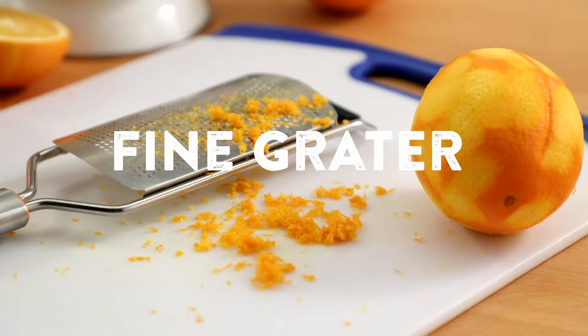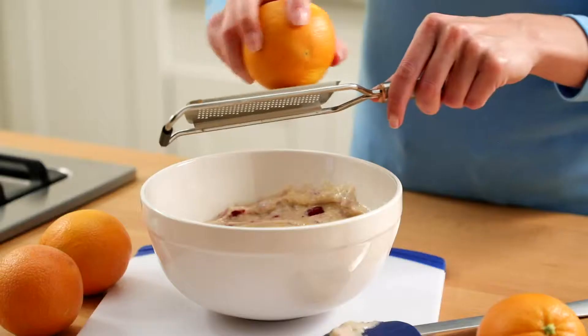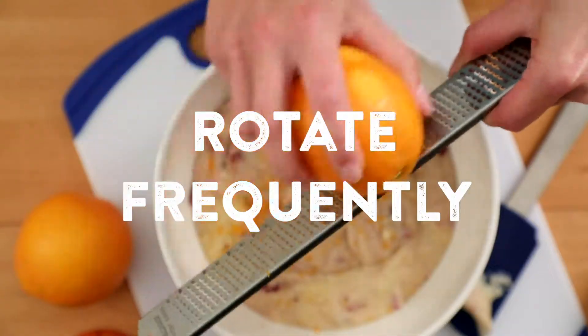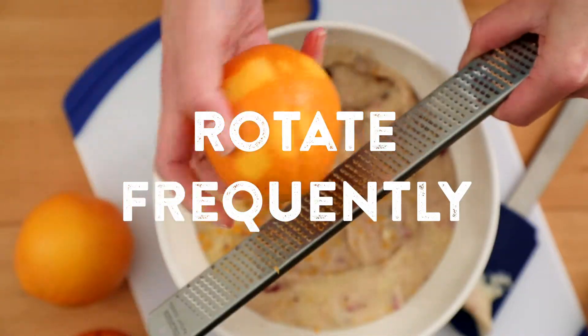A fine grater is the easiest way to add zest to your recipes. Hold the fruit in one hand and shave off the zest, rotating the fruit with each pass to avoid the pith.